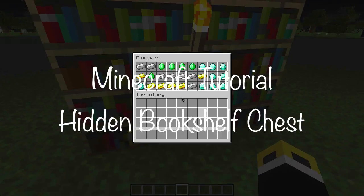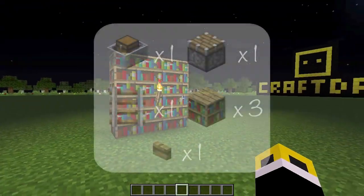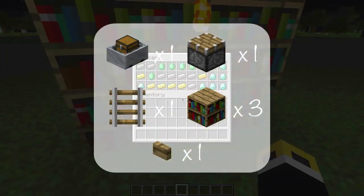Hey guys, Craft Dan here with a tutorial on a hidden bookshelf chest. These are the items you'll need, but really you can use whatever block you like.